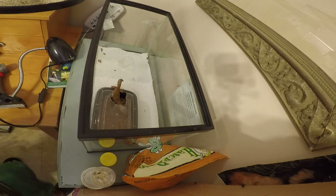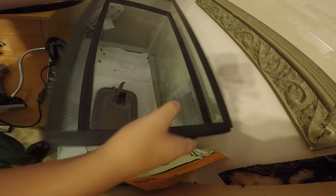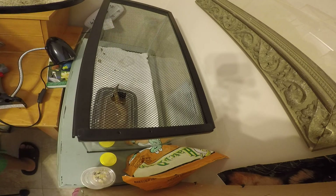Got her from Strictly Reptiles. I'm going to go ahead and put the lid back on. Moving on to a different species.